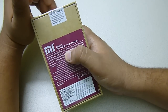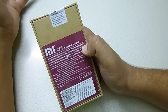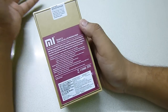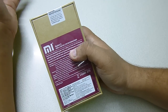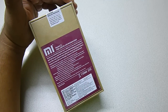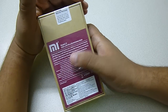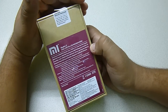It has a Qualcomm Snapdragon 410 1.2 GHz quad-core processor with a 4.7 inch HD IPS display with a fully laminated display. It has an 8 megapixel BSI sensor on the back side and a 2 megapixel BSI sensor on the front as well. It runs on MIUI 6 based on Android 4.4 KitKat, it has dual SIM, and both SIMs support 4G at a time. It has 1GB DDR3 RAM and a 2200 mAh lithium ion polymer battery.